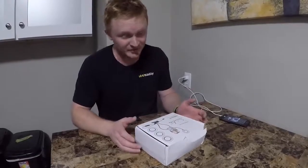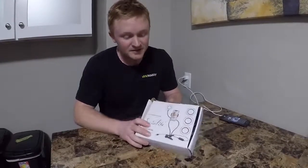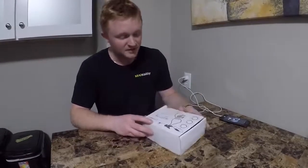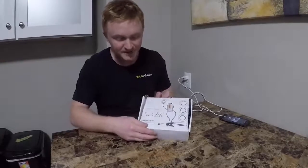So I'm scrolling through Facebook, and Facebook ads — they do work — because this little thing popped up on my ad screen, showing this little deal. And they know that I'm in the middle of kind of working on video stuff. So this little thing popped up. It's called Socialite, the live broadcast clamp-on light.